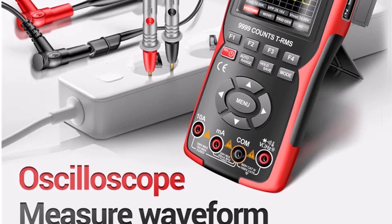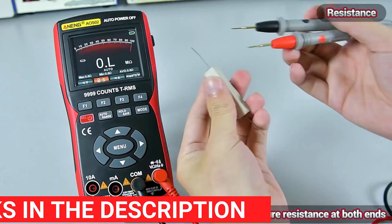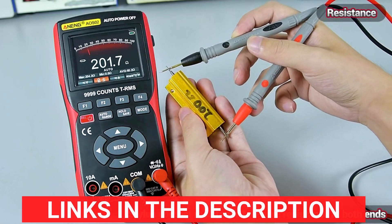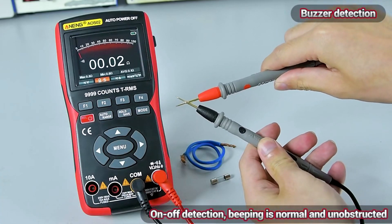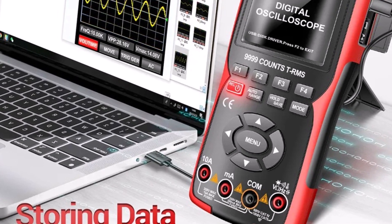Certified by CE, FCC, and ROHS, the AOS Zero-Two guarantees safety and quality. The demountable battery adds convenience for extended usage, allowing you to swap batteries as needed. Despite its compact size, it supports waveform storage, making it easy to save and review data for detailed analysis.